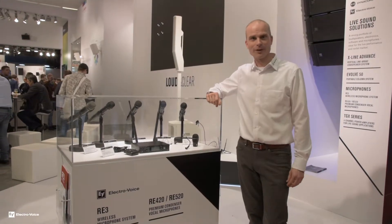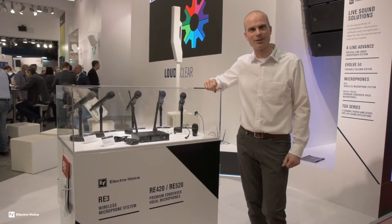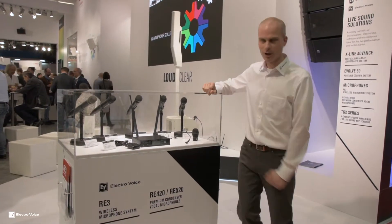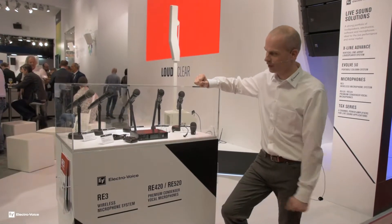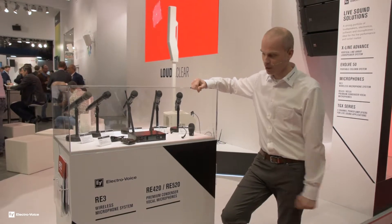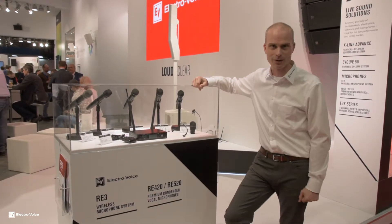Hello, my name is Martijn van Hovenveld. I'm a marketing manager for Electrovoice and Dynacord, and today we are here with LeisureTech, introducing the new wireless RE3 microphone family. We are introducing it in Europe — this handheld and belt bag wireless microphone series.